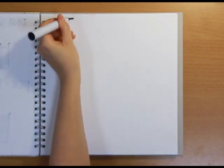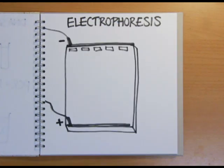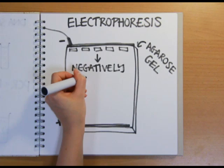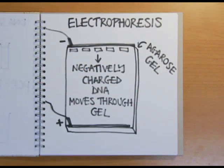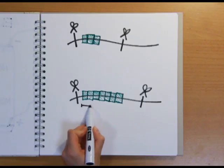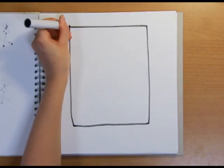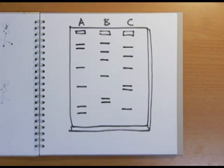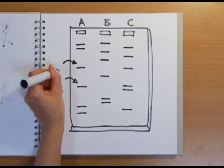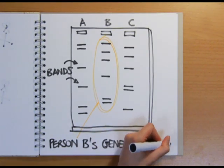The different length STRs copied by the PCR reaction are then separated out using a process called electrophoresis. This involves adding the DNA to an agarose gel and passing an electric current through it. Because DNA is negatively charged, it moves through the gel towards the positive electrode. The larger, longer STR repeats — made up of longer strings of DNA letters — are heavier, so they move more slowly through the gel than shorter, lighter repeats. By running the electric current for a certain period of time, the different sized pieces of DNA spread out through the gel. They can then be revealed using a dye to label them, producing a line called a band on the gel. The pattern of these bands, showing the presence of different sized repeats, is the genetic fingerprint of a person.